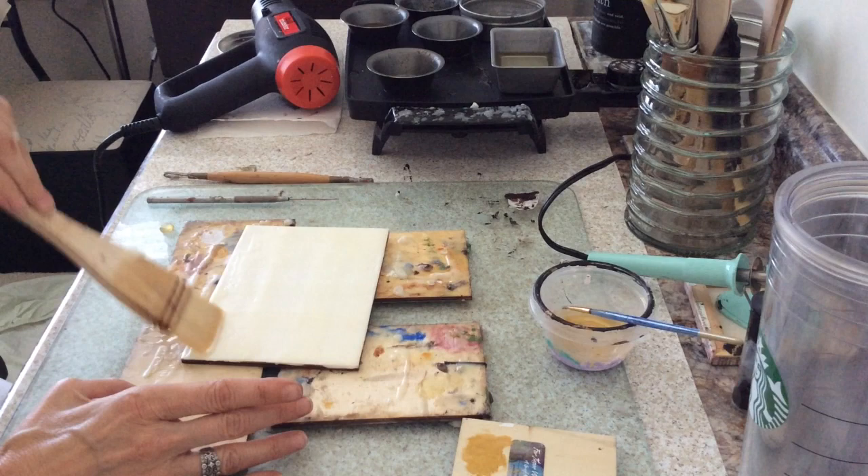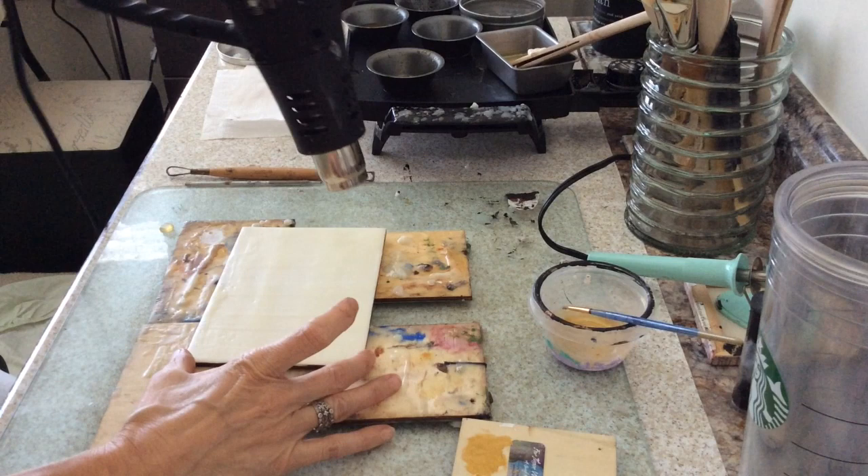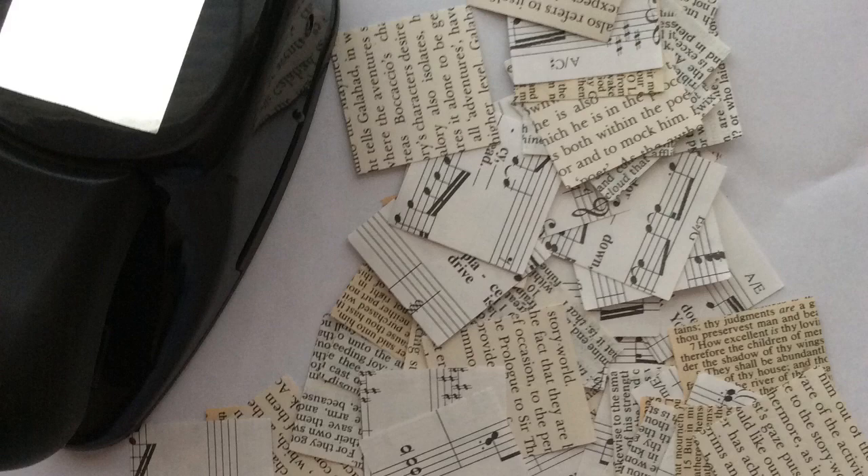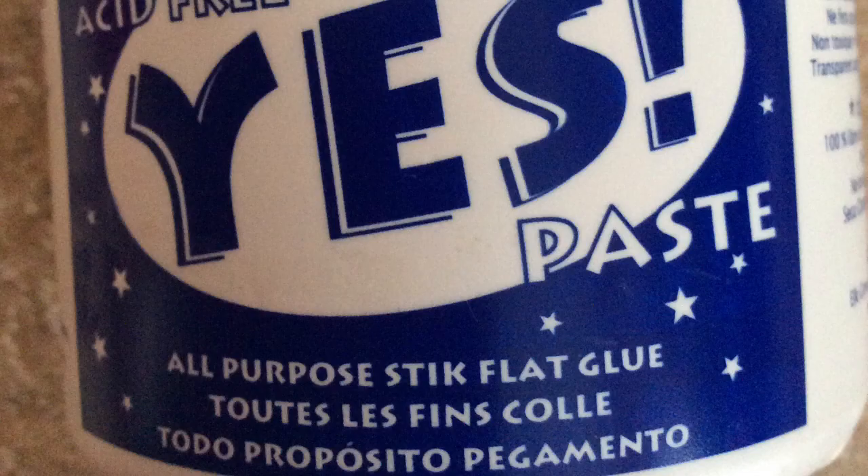I completely fused the encaustic in between each coat. Taking a square punch and some old books — bibles and hymnals — I cut up a bunch of squares. I'm going to apply yes paste to the back of them and then arrange them onto the board, twelve altogether.